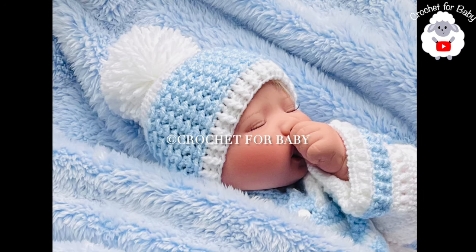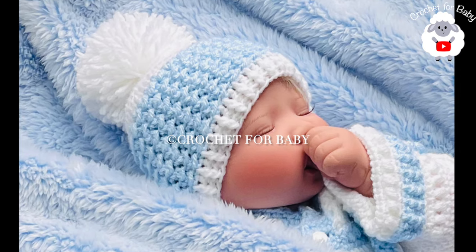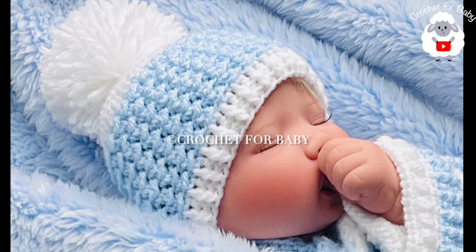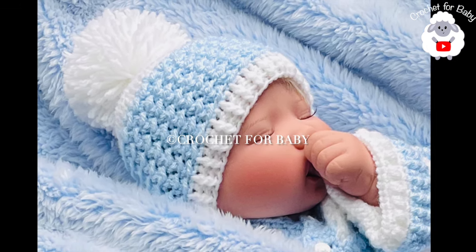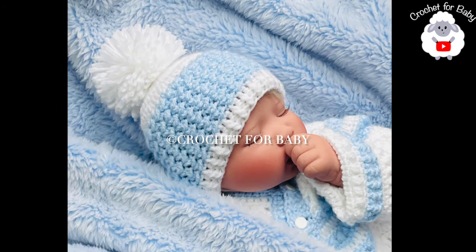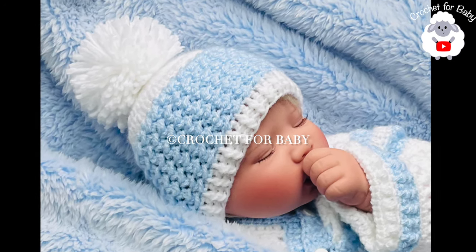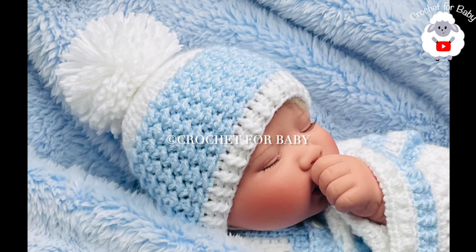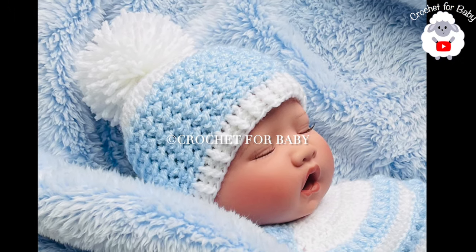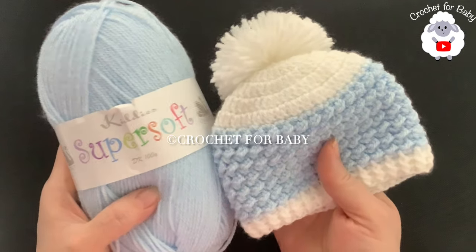Welcome to my channel. In today's tutorial I'm going to show you how to crochet this little hat with a beautiful stitch pattern. It's super easy. This little hat is for zero to three months, but you can easily make it for any size and age following standard size measurements I'm going to provide in this tutorial. If you prefer a written pattern, check out my Etsy shop — I'll leave a link in the information box below.